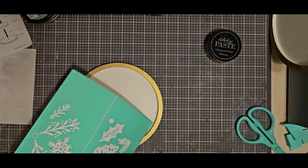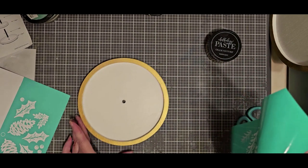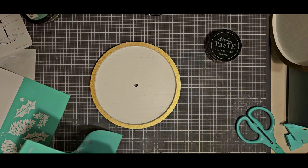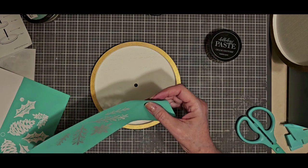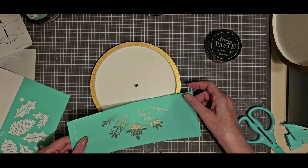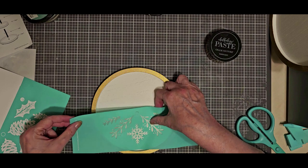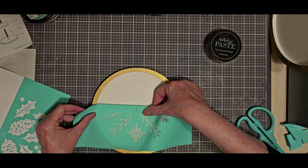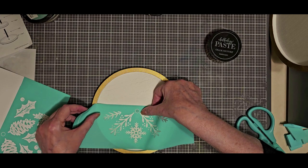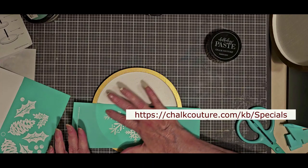Obviously our trays can be used as a traditional tiered tray, but I've got something else in mind for it. This transfer is actually called the Tiered Tray Christmas Pattern, and I'm going to line it up over here on the little hole where the bar goes through, just so that I've got it lined up nice and neatly. Then press it down.